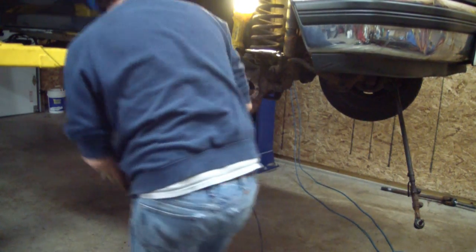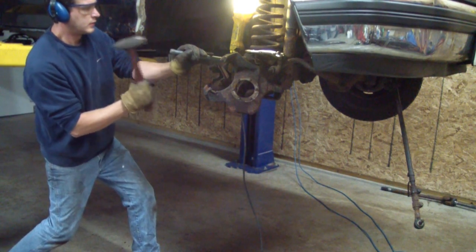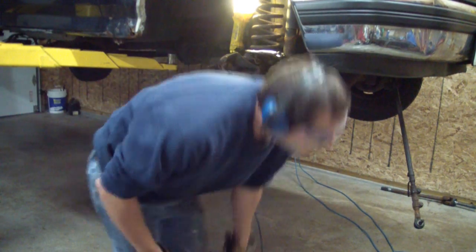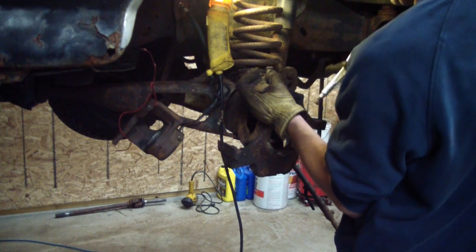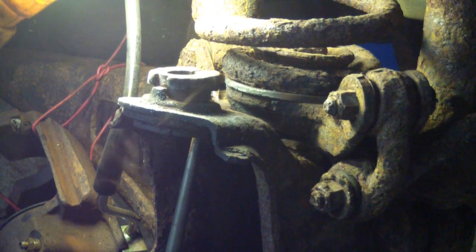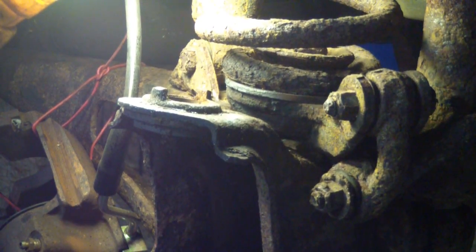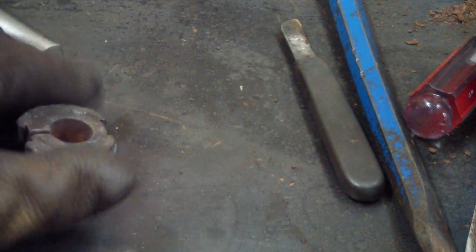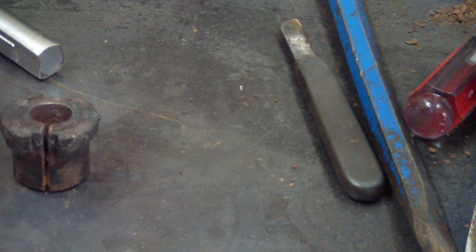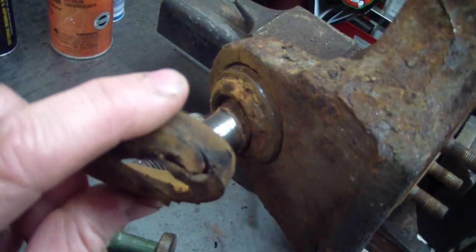I'm going to free out the bottom one and the top one. This is an alignment piece I just beat out of there — it's actually for camber, you can see the hole is offset in it. I took it out to free things up for my alignment guy in case he wants to put different ones in. This is basically what happens to rubber grommets when you stick a pickle fork in there — they get ripped and they're toast.